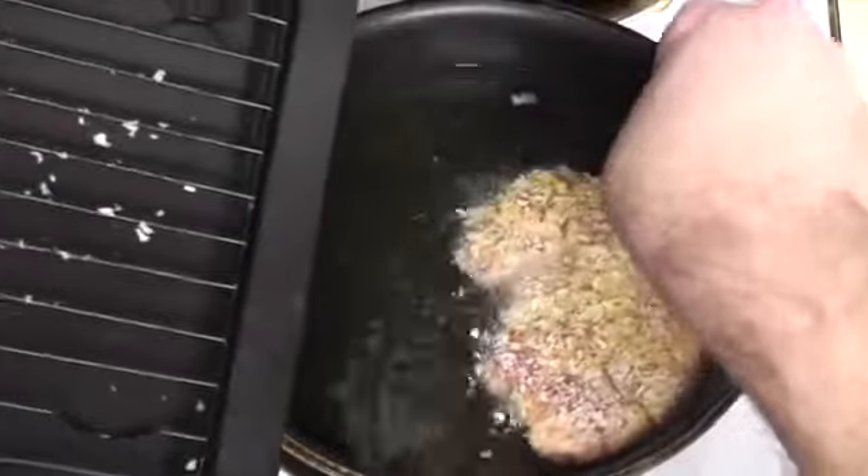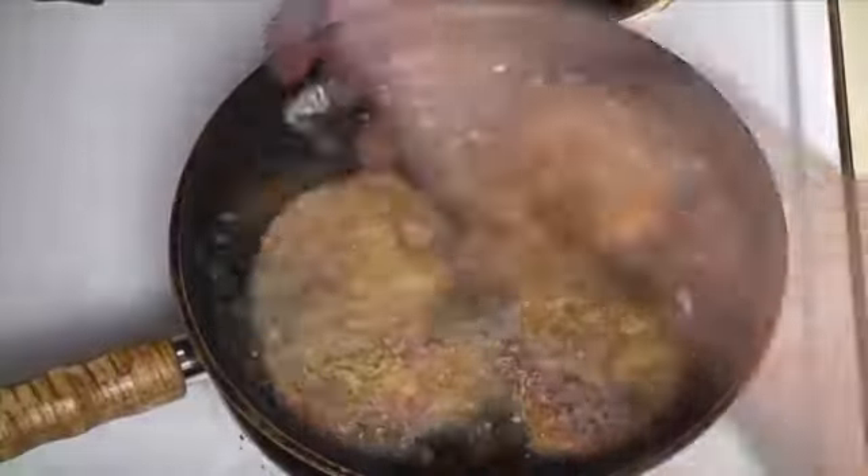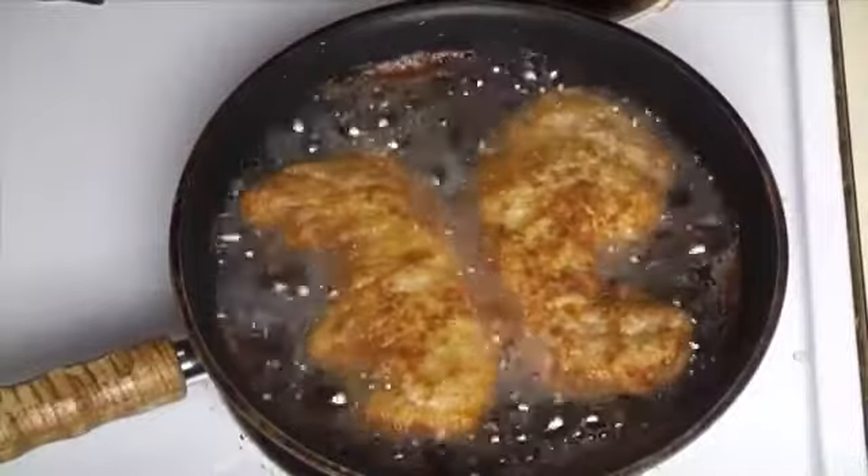By now our oil should be hot enough. We'll place each one in and let them cook until we have a deep golden brown color. The cuts we've made in the pork will help it cook a little bit faster, and will also allow us to check for doneness without actually having to cut into the meat itself.